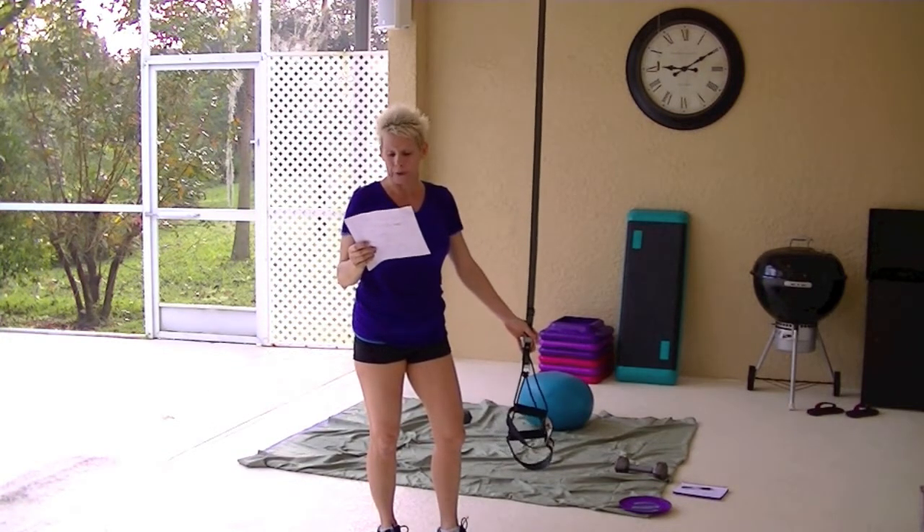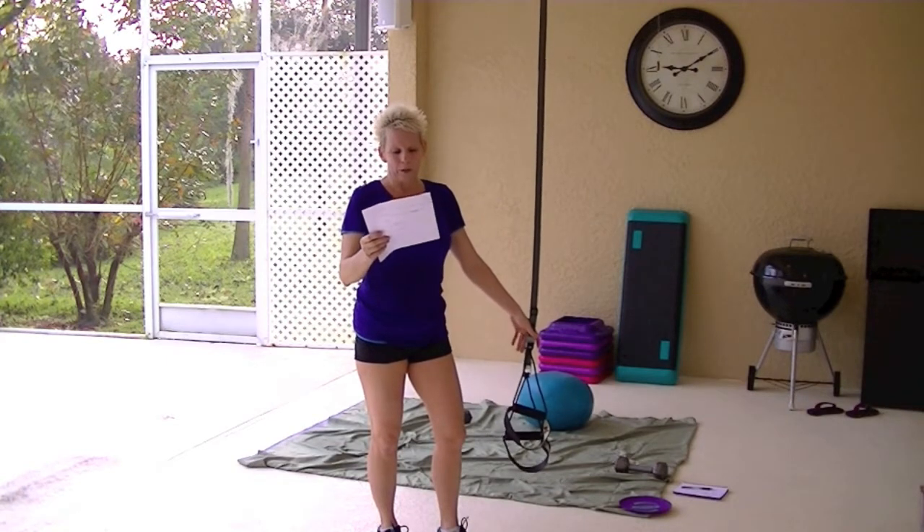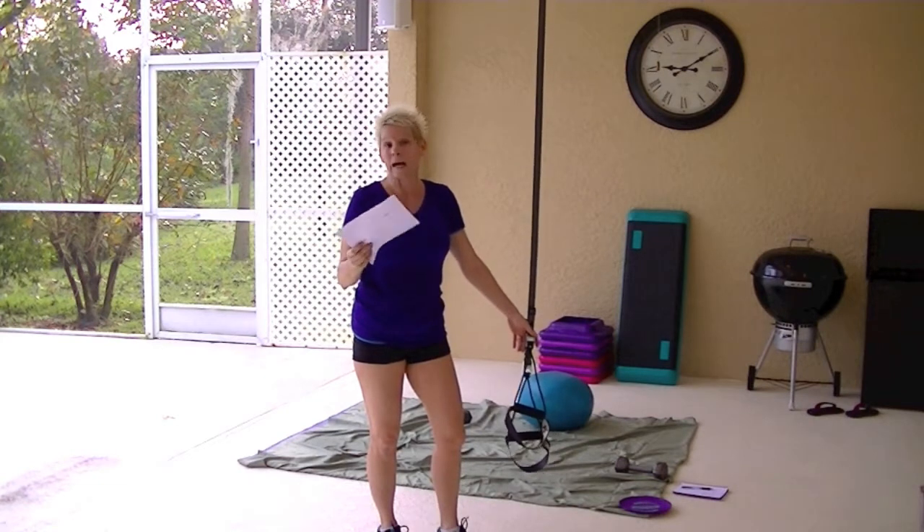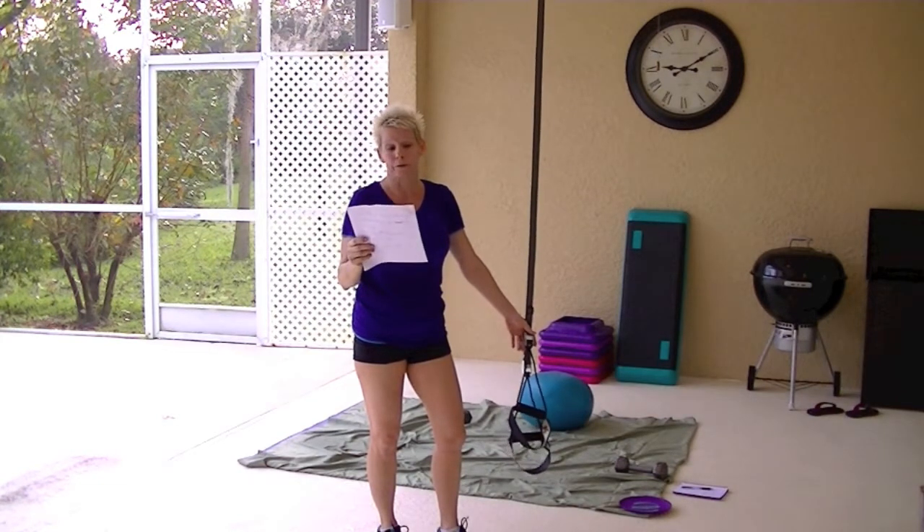You have to buy it separately, and my system doesn't come with that. The only one that does is the TRX Tactical Force, and it's $99.95. So of the $300, a hundred of that is for their 12-week guidebook and training, which you can buy anyway.